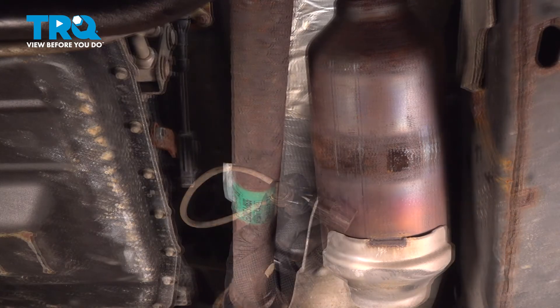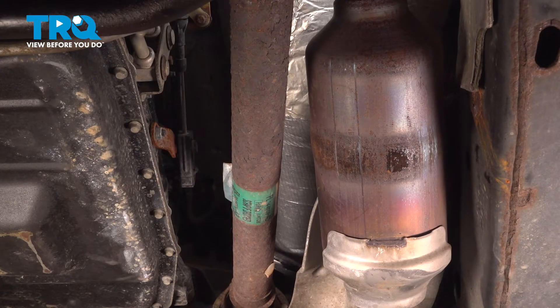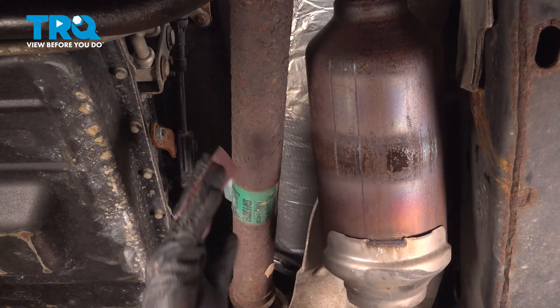There it is. Before installation, let's clean and inspect the mounting port where our brand new O2 sensor will sit. I'm using some fine sandpaper for this.